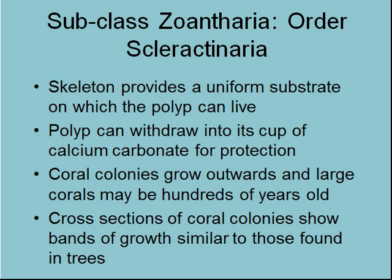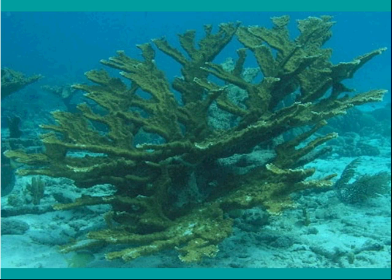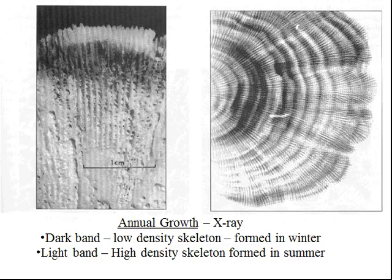What happens is these individuals just build a new theca on top of the old one — that's how these things get to be so big. They just keep growing new colonies on top of the old ones. You can see the branching, which is just like tree branching — it allows for lots of light exposure, and we'll look at why they like light exposure in a moment.